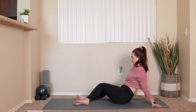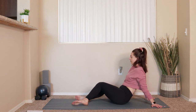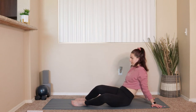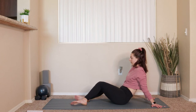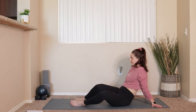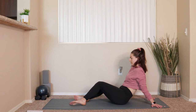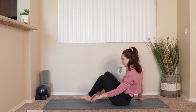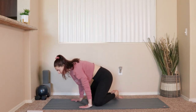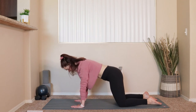It's a really nice gentle stretch to do in the morning or really at any time of the day. Take as many as you need here. We'll do about one or two more on each side. And the next time the knees come up through center, we'll swing the legs around and make our way into a tabletop position. We'll bring the shoulders right on top of the wrists, hips over the knees.